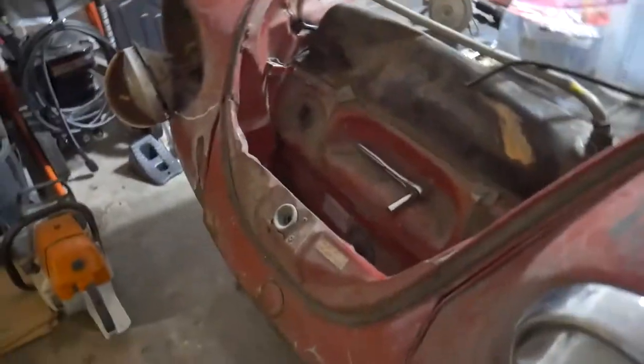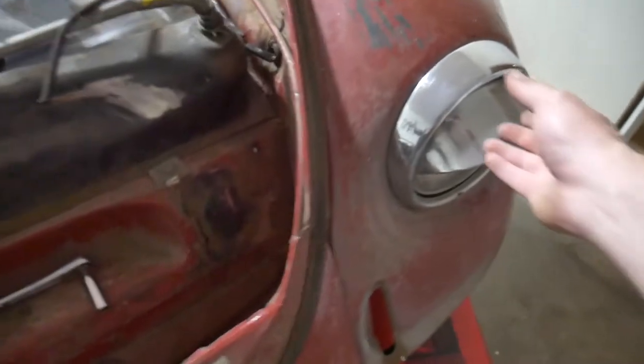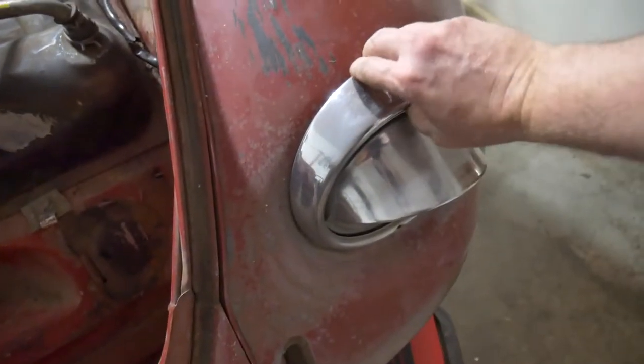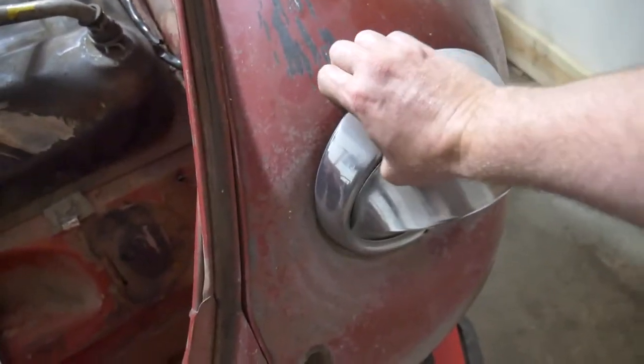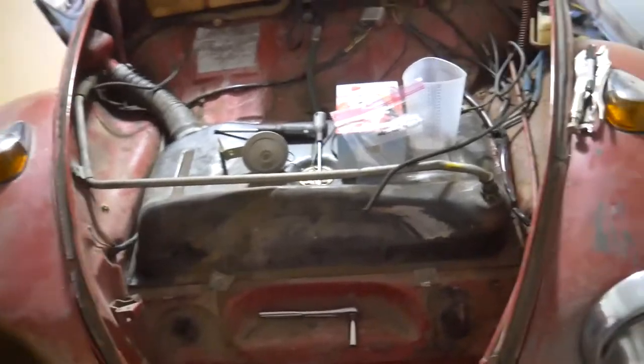I'm in the process of taking off the front fenders, just trying to figure out the best way to get the lights out. There were some splices inside the headlight bucket and I'm figuring out how to get the trim ring off - looks like there's only one screw. I'll work that out once I have two hands free. I'll come back once I get the front fenders taken off and we'll see how bad it is underneath.